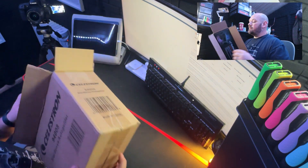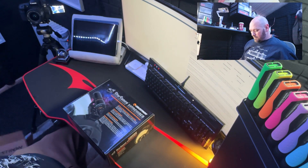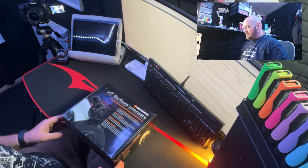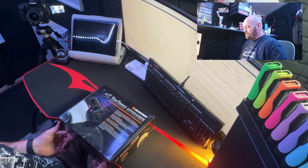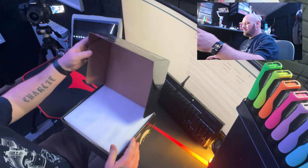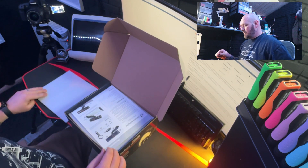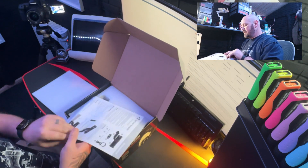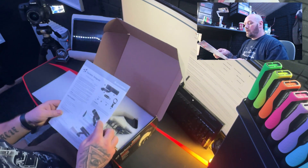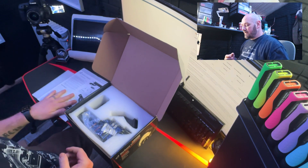So it's the same kind of packaging as what the original StarSense came in. I've been proper excited about this one guys, so yeah, I've been waiting quite some time. First thing that you get is an instruction manual which is just going to go through what parts you've got and sort of the user interface really.